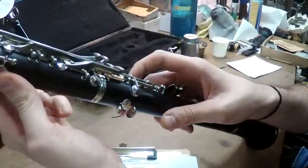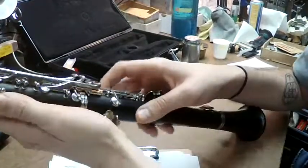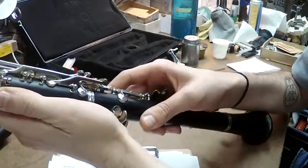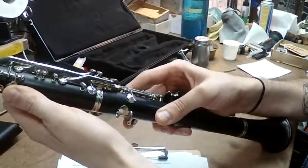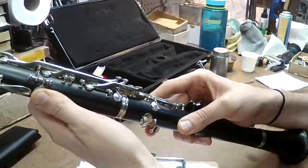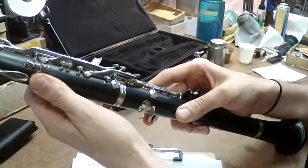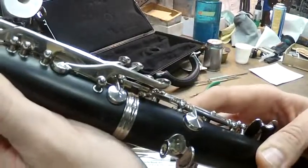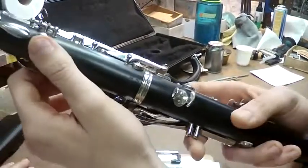If I'm holding down the left hand here and then bring down my right hand, you see there's a bunch of space in between these two keys. This just goes out from putting the instrument together and just playing it — this key gets used a lot. That bridge key is going up and down, and you don't want that much play in it. You don't want any play in this one.